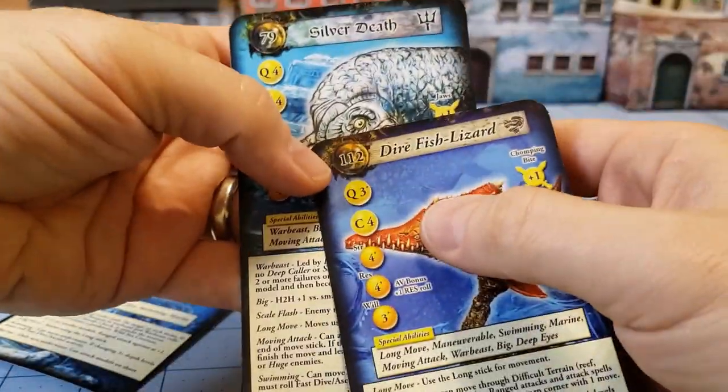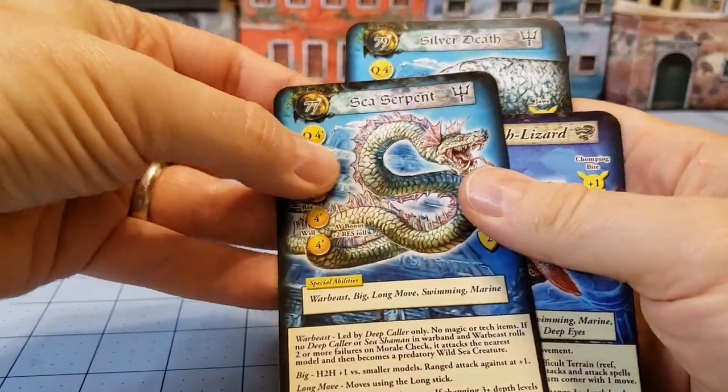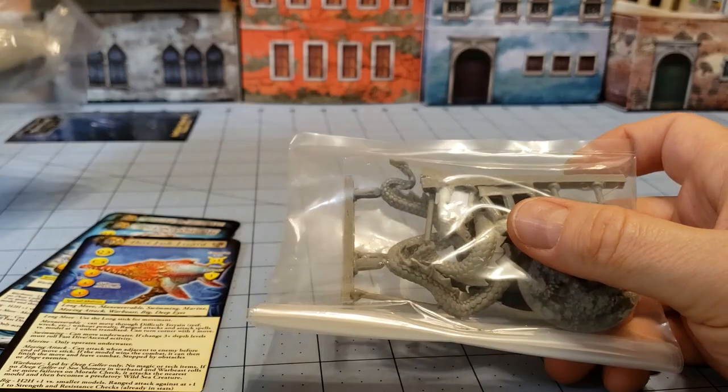So we have the Dire Fish Lizard, the Silver Death, and the Sea Serpent, and you can see here grabbing all the models.